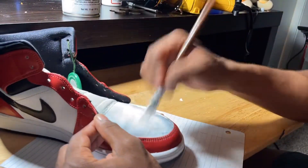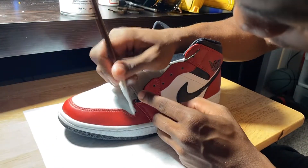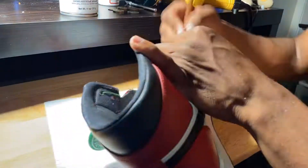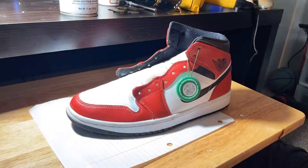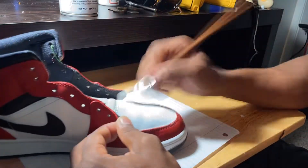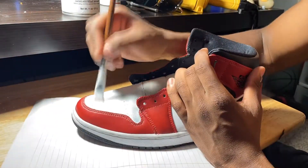Just repeat the same process as the first layer. Make sure you're careful not to get a lot of paint on the red leather because it's just not going to look right — you might get flamed. Once you're done with the second layer, go ahead and hit it with the heat gun again. Make sure the paint is dry, then just repeat the steps until the toe box is completely white.